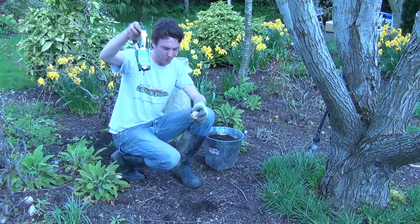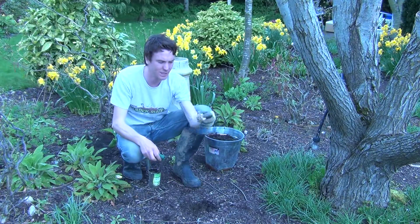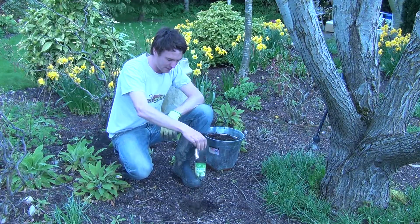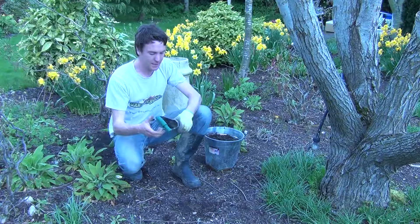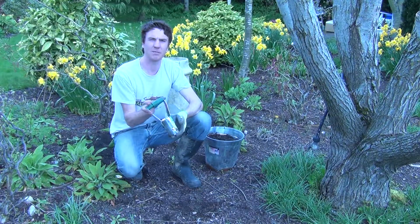Now my bulb planter is full of soil. I can plant my bulb, which needs to go down three times its height in depth. Just push that down into the soil, then simply open the handles of the planter and the soil comes out — just pat that down again. That's the bulb planter, available on thegardenshop.ie.